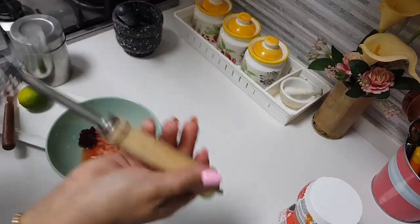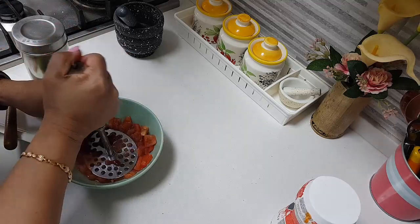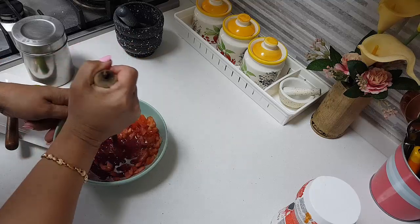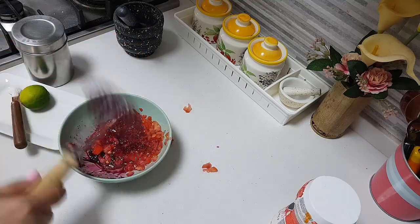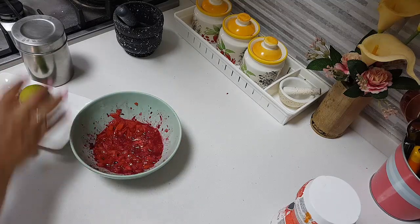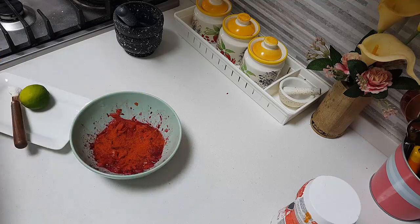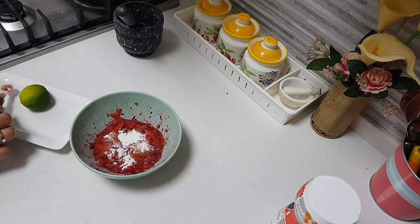Now what I am going to do is use my hand to muddle it up — or use a muddler or whatever you have. The whole idea is that the tomato releases its pulp along with the other ingredients. Mix it up well. The sourness from the tomato is not enough at all, so we need to add some lemon juice as well. I am adding red chili powder — however much you want. Then a quarter teaspoon of rice flour just to make it thick.